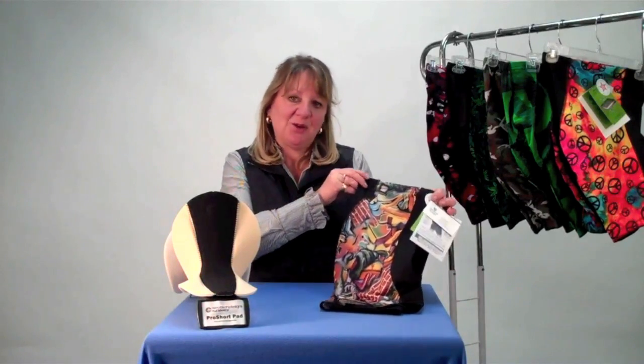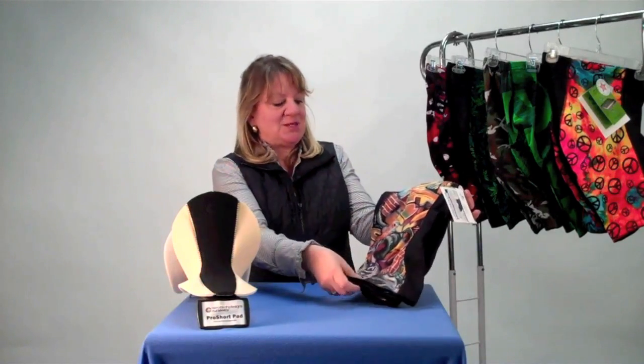Hi, this is Kathy Rogers from Aerotec Designs here to tell you about our wild and crazy print spandex bike shorts.